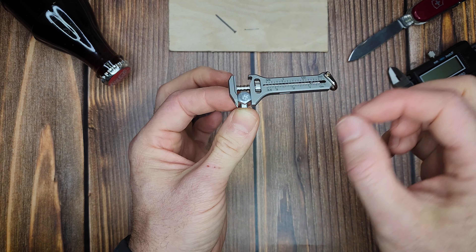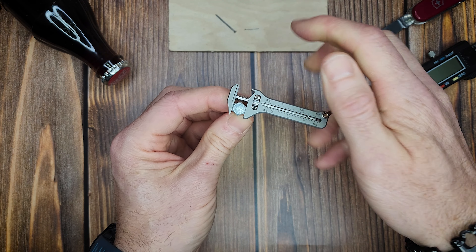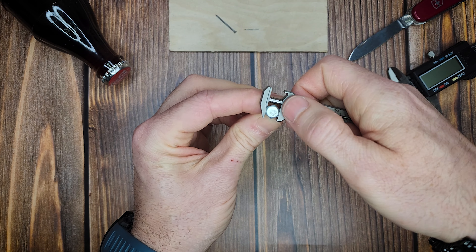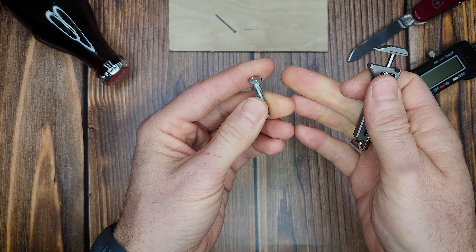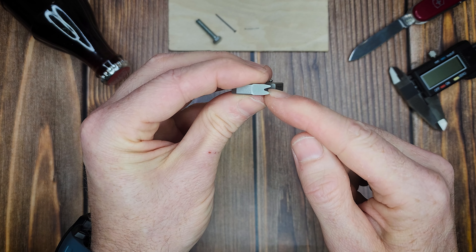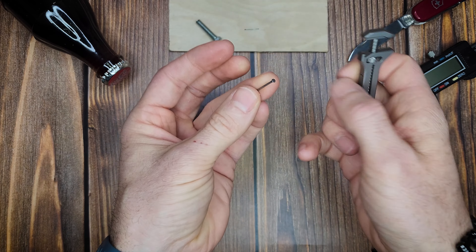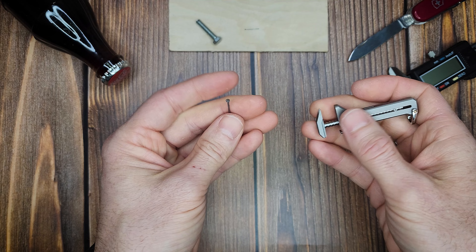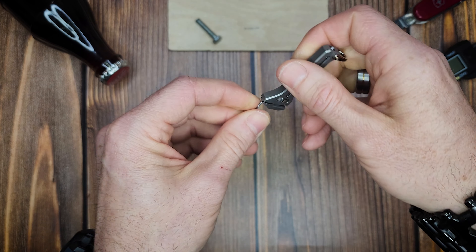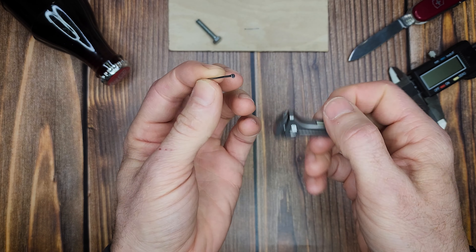You can basically use this almost like pliers — not literally, but kind of — to grab down on something and twist it if needed. You're not going to get a whole bunch of torque, but I think it'd be more than enough to loosen up some smaller bolts. When you have it open, you also have this basic nail puller. It's not going to be for any large, long nails, but something like what you'd use for hanging a picture — you could clamp down on it and get more than enough leverage to pull out a small nail like this.